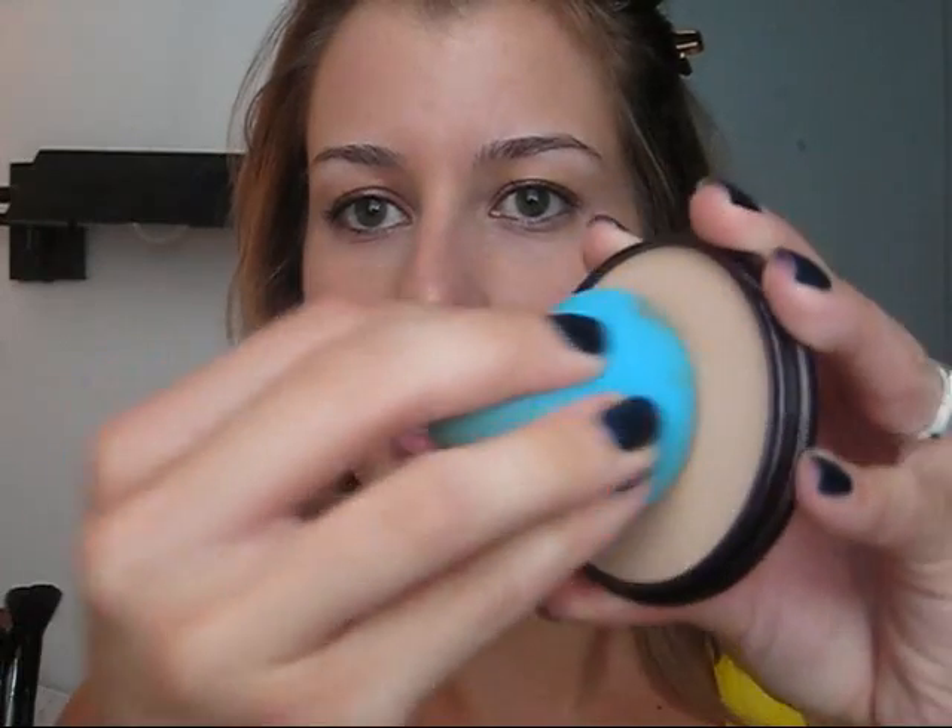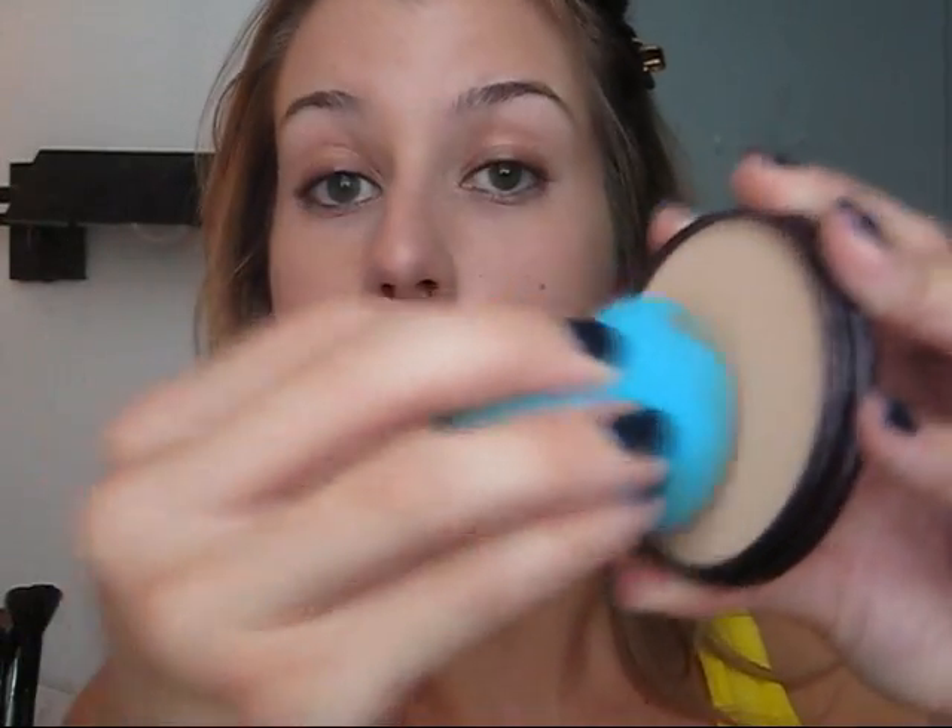I also use the sponge for powder — you can use it for mineral foundation or mineral makeup, anything. For my powder I'm using my Rimmel Stay Matte Pressed Powder in 005 Silky Beige. When it comes to powder I like to get more on the sponge because it doesn't pick up as easily as liquid foundation. I use the same motion over the T-zone and down the bridge of the nose. I really focus there because I hate shininess in that area, and also along the chin. I don't think I need any on my cheeks, just blend it out a little bit.